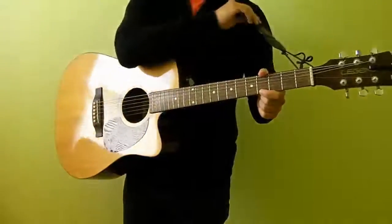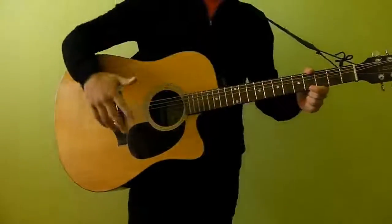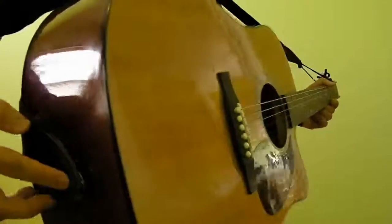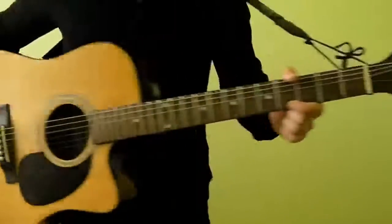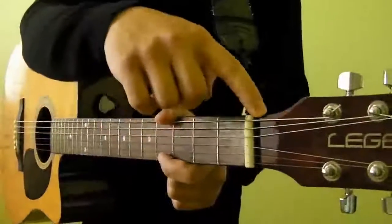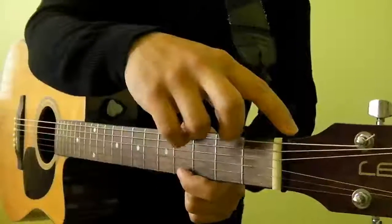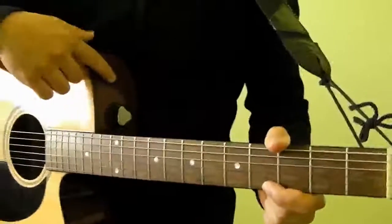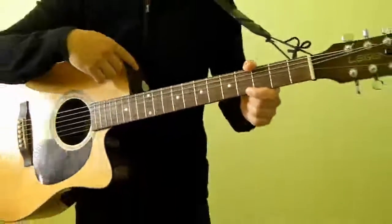If you're standing up, what you want to have is a guitar strap. Normally for acoustic guitars, your strap will attach to the bottom of your guitar and you either have a string which you string through the neck of the guitar just behind the strings, or you will have a knob here which the strap will attach to.